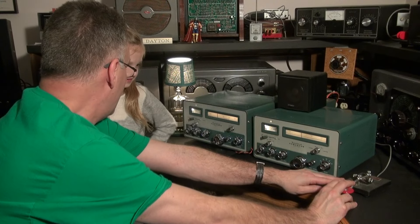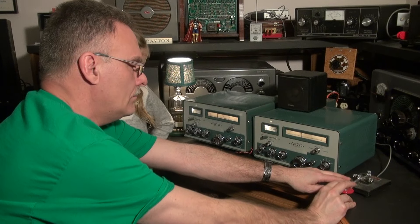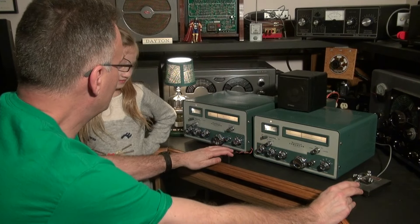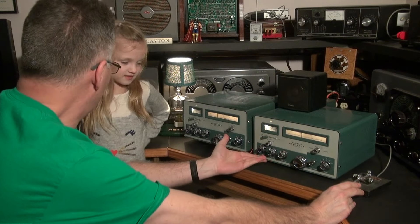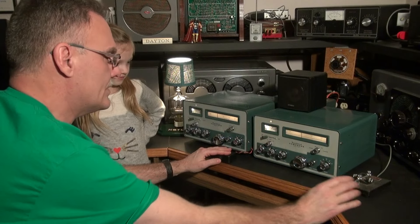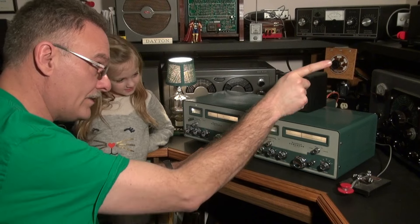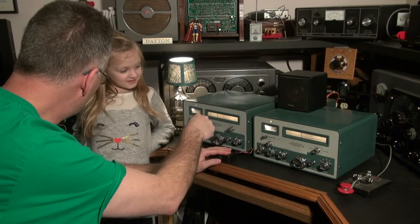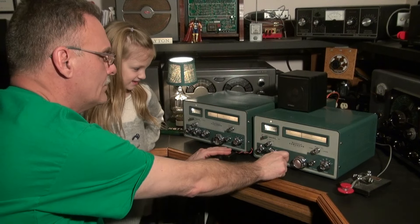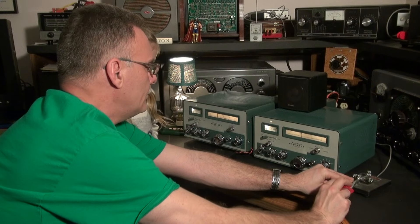Now if I flip the switch, we're transmitting. I'm going to ask if the frequency is in use — that's a QRL. Nobody's responded, so now we'll send a CQ. Since this doesn't have what they call side tone monitoring, I'm using a separate radio up there that's listening to this transmitter. That little beep you hear is actually the transmitted signal. That's a CQ.